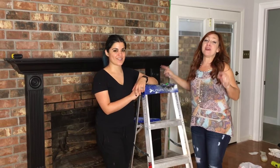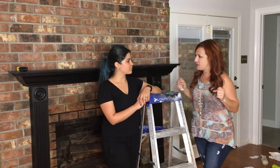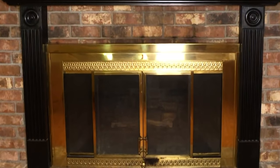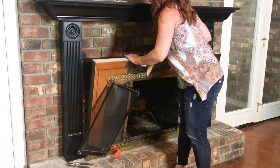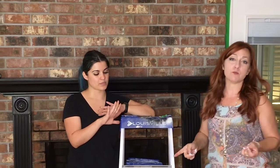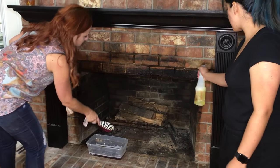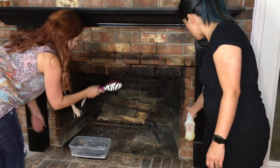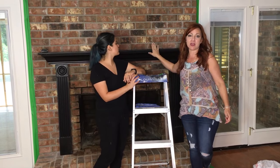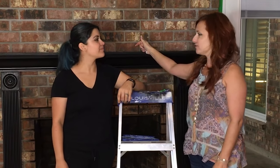We are prepped and ready to get started on this transformation. One of the things we did was there was that shiny brass fireplace screen — it just wasn't going with the vibe we're going for, so we pulled that off. That was a challenge. Natalia did cut her finger. And then we got all that nasty black soot that was hidden behind the cover. We took the cover off, scrubbed that really good. Not sure what we're going to do with it — probably paint it white — but once we get this whitewashed, we'll figure out what to do from there.